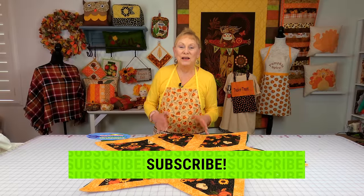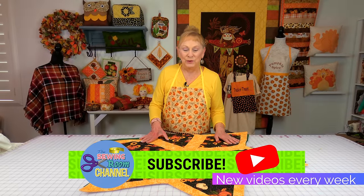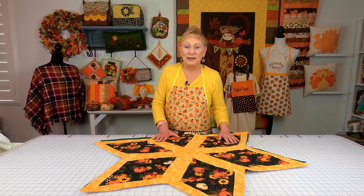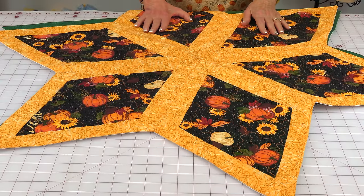Hi everyone, I'm Cheryl and welcome to the Sewing Room channel. I'm going to show you how to make a beautiful star-shaped table topper. This one I made out of fall fabrics — it has pumpkins on it.